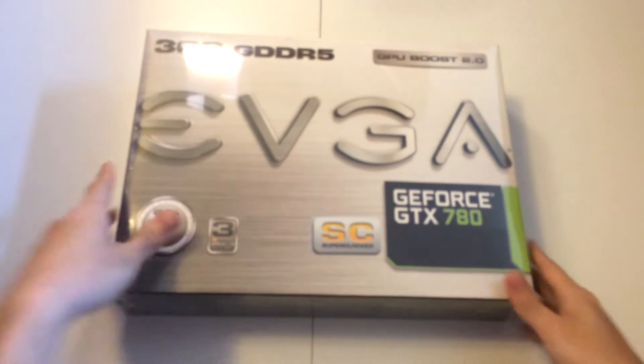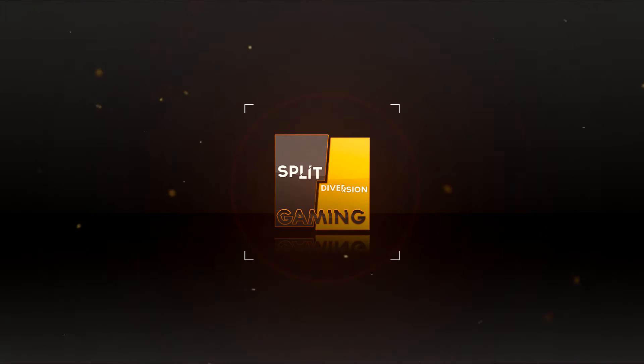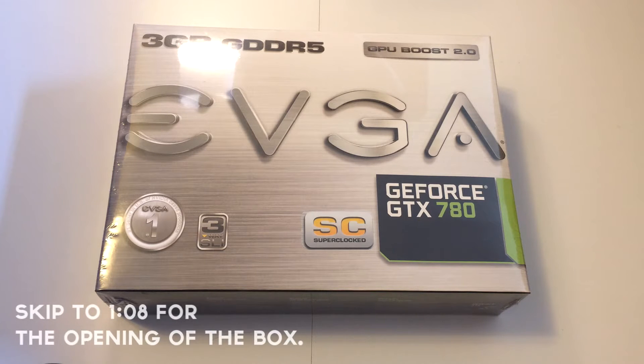Hello, it's Danny from Split Diversion. Imagine my surprise when I found this when I got home. So if you aren't already aware, this is a GTX 780 and it's one of the higher end video cards from NVIDIA. Right now I have the EVGA version as a reference model. I'm going to unbox it for you guys right here.